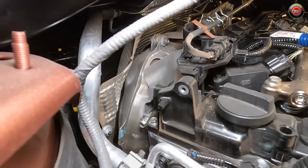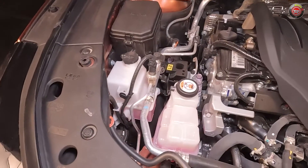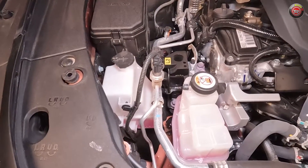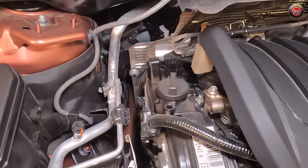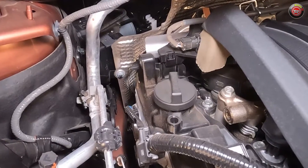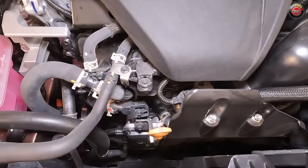DIY maintenance on the Lexus RX 500H is as straightforward as any modern vehicle with only a couple of exceptions. The majority of its fluids can be found at the passenger side, with engine coolant at the furthermost outboard location. Turbocharger intercooler coolant is just to its right. The engine oil filler cap is at the top passenger side of the engine and can be accessed without removing the sound cover. The oil dipstick is at the front of the engine, noted by its bright yellow handle.